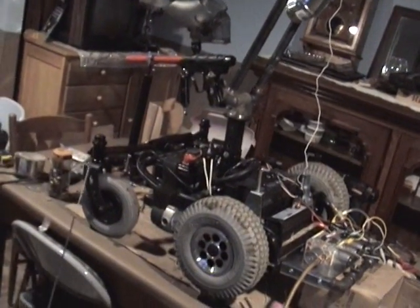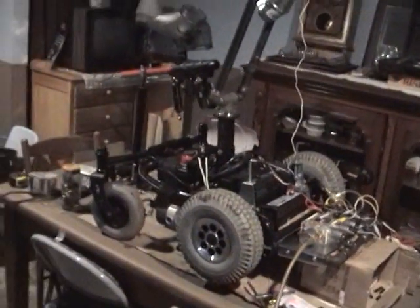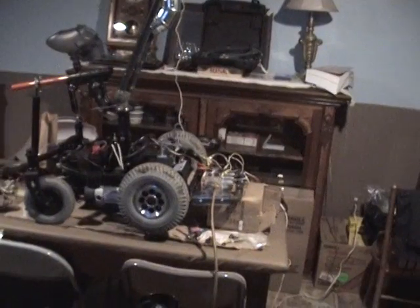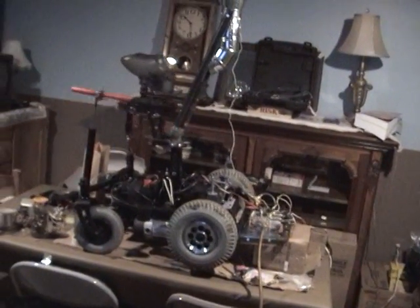I had no knowledge on how to build something like this, but basically I got the little wheelchair base from a buddy for free, and then another buddy of mine got me the batteries for free. The gun I already had.